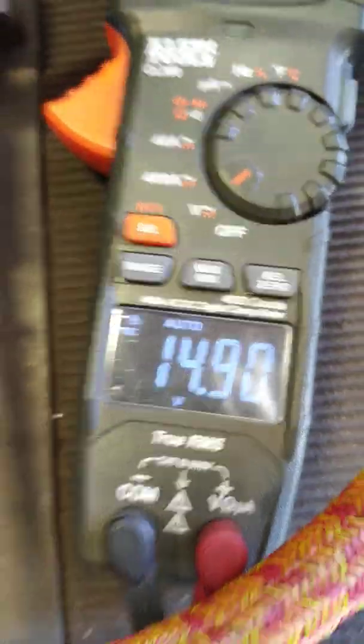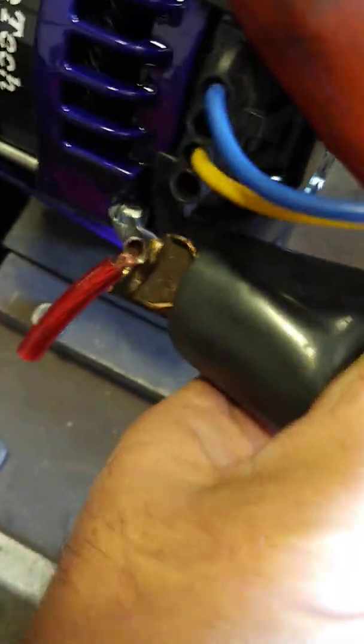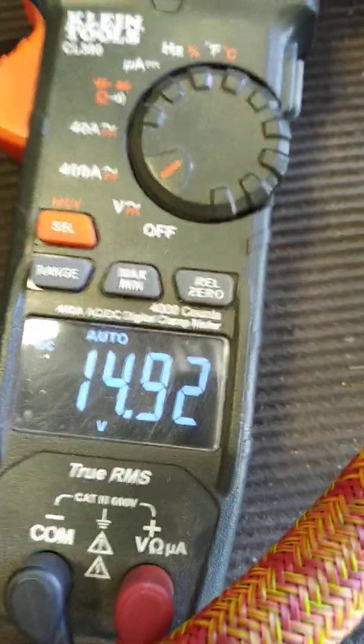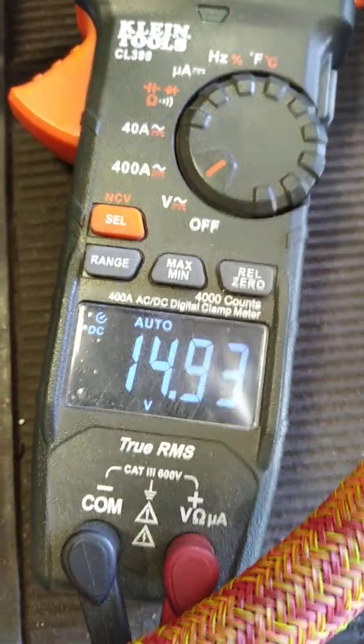So this particular alternator was returned to us. It actually is working, but because the ground wasn't at a good spot — it might have been put onto a painted piece of metal — it wasn't charging. And this one is charging just fine.